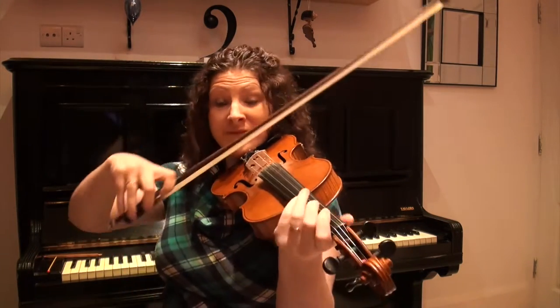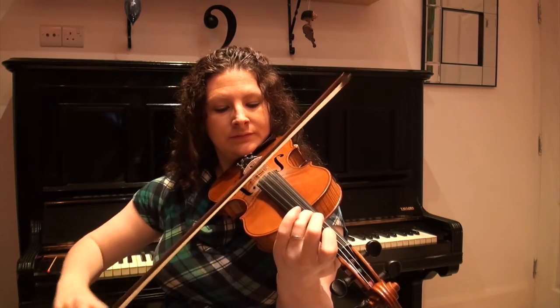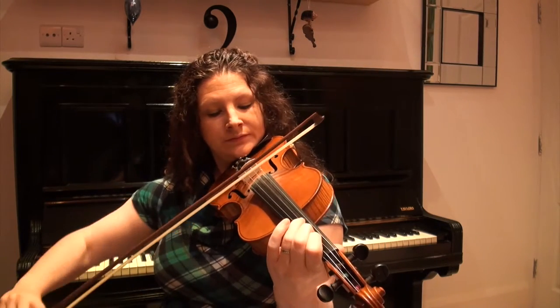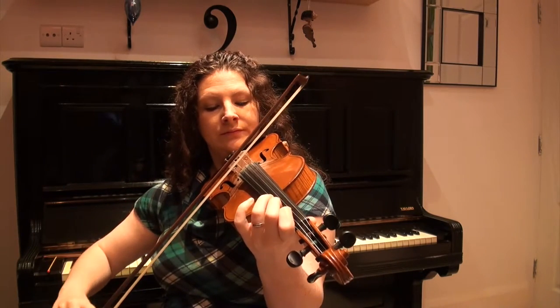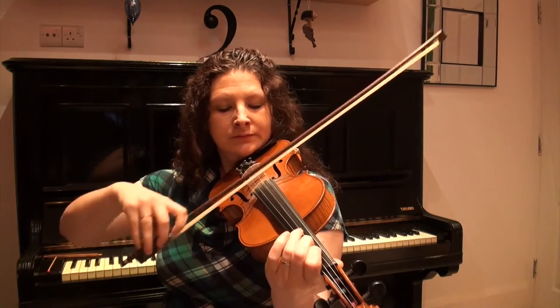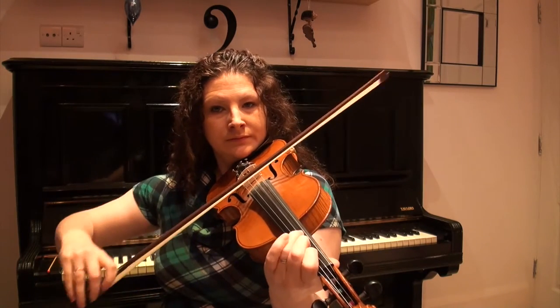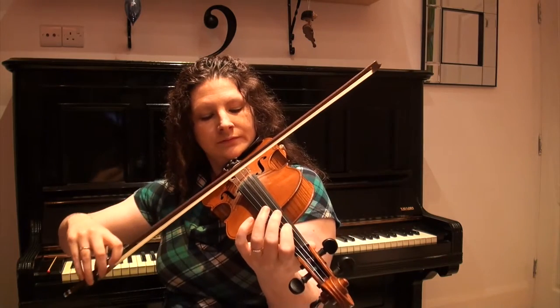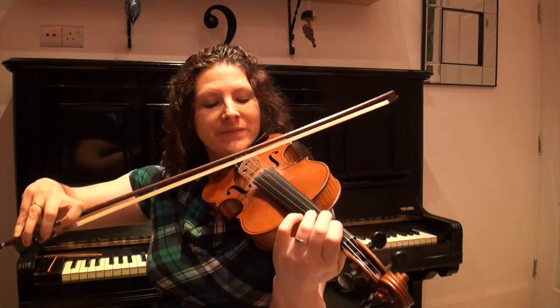And one more time through the whole tune. So there you go — there's the whole tune. I said I was going to play it in 6/8 at the end, so here it is in 6/8. You'll just hear it's got a little bit more of a lilt to it, and it's generally played a little bit faster as well.